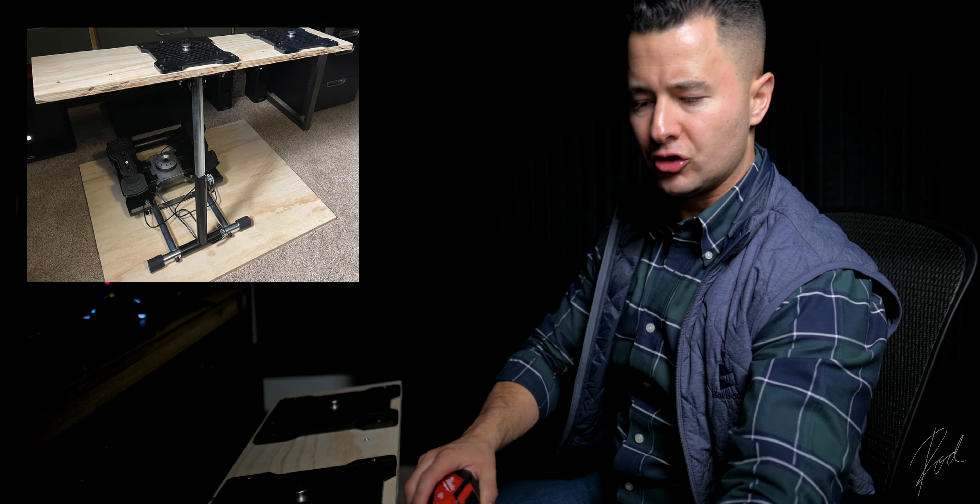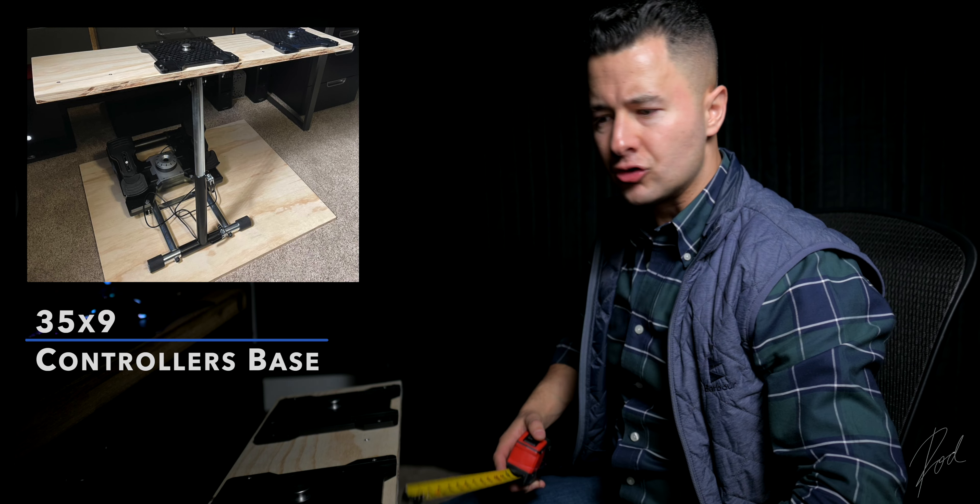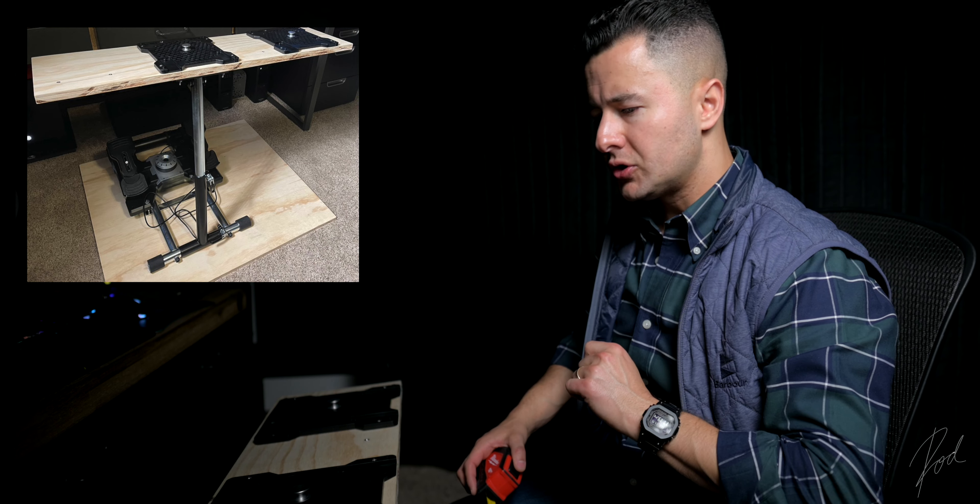The table itself — I did record a time-lapse of the build. It ended up being 35 inches long by 9 inches wide, and it's a one-inch countertop-grade cut, so it is very sturdy and beautiful. I sanded it lightly — you could stain it if you want. The whole thing is just measuring a hundred times and drilling once to avoid any mistakes.